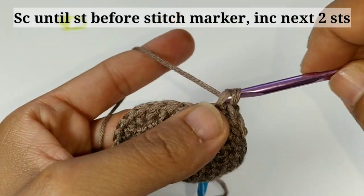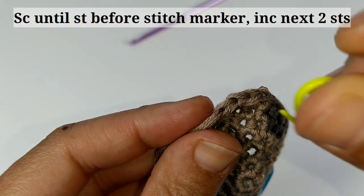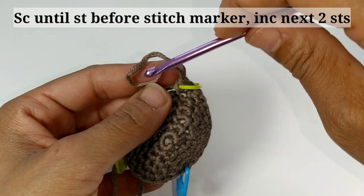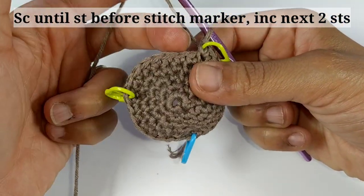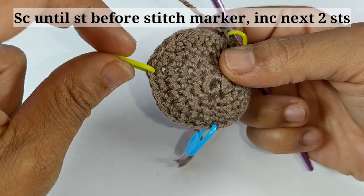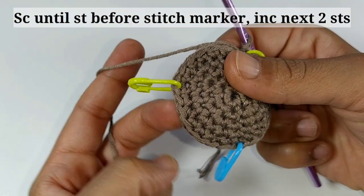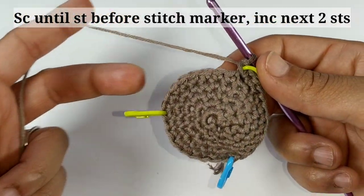At the end of that second increase, place your stitch marker on that very last stitch. That is your pattern repeat around — repeat two more times. So: place one single crochet into the stitch before the stitch marker, then increase in the next two stitches. Do that two more times. Pause your video and I'll meet you at the other side.